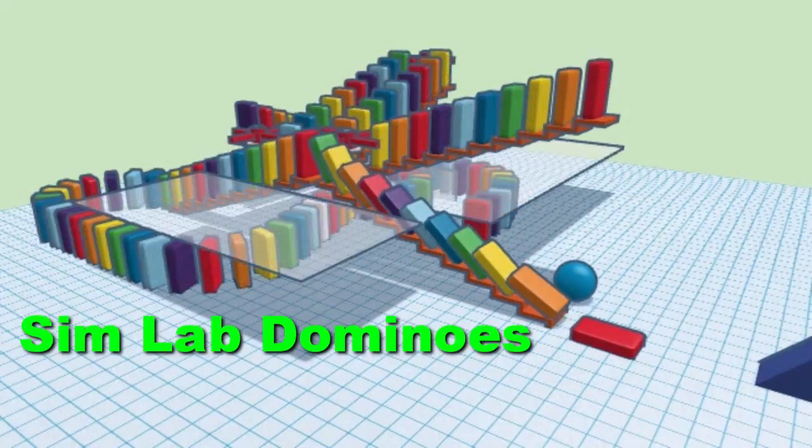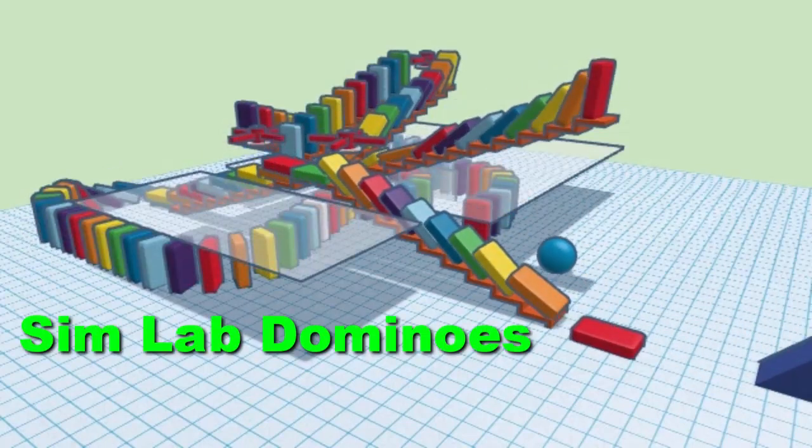Hey there friends, it is me, HL Mod Tech, and this is a replay of my latest Domino project.